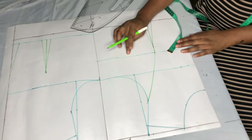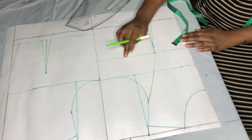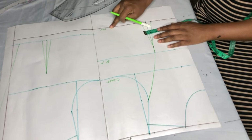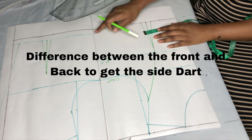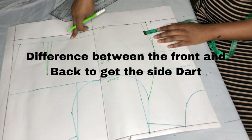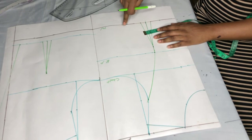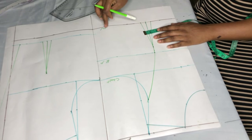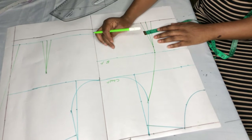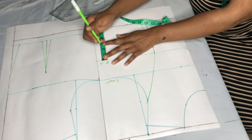Now I'll take another dart on the bust line using the difference between the front waist and the back waist. The difference is 1 inch — the back is 16 inches while the front is 17 inches. I'll use that 1 inch on the side bust for the dart, coming down by 1 inch from the bust.